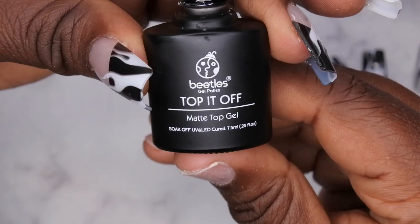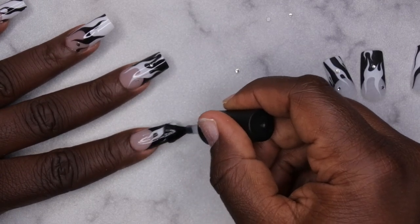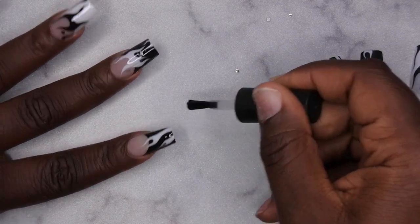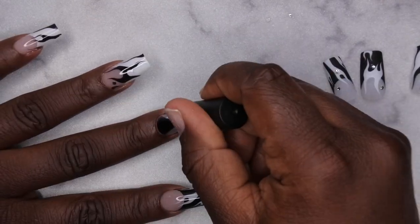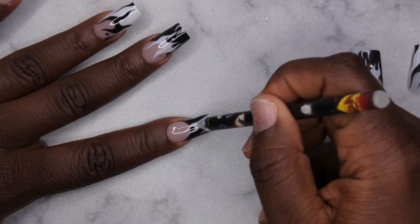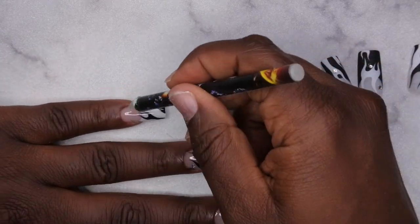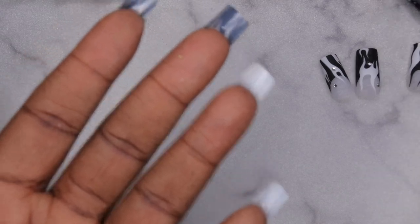I'm going in with my Beetles matte top coat on all the nails, and inside the matte top coat I'll go ahead and adhere the rhinestones that were popping off. I'm also going to cap the free edge just to make sure no peeling happens with the press-on nails. I'll flip the hand for 10 seconds and then cure for 60.